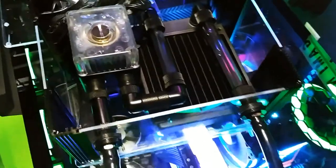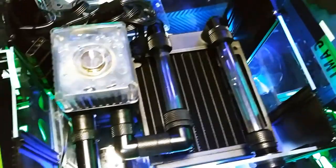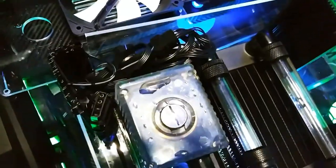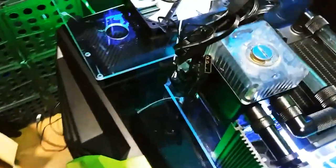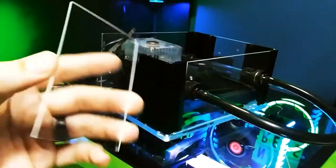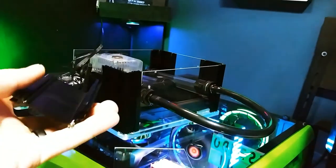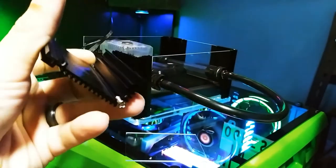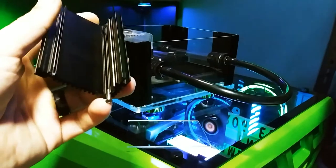I removed the top cover, and you can see inside they've got some nice fittings, clear tube and everything. But here's that whole mess of wires — I guess that piece fell off, and this piece fell off too. That's where the screw went through, and you can see there was one missing. So it didn't come with one, and one was broken out of place.